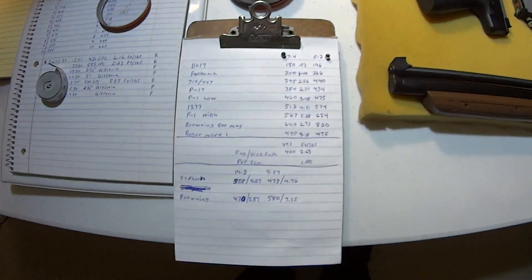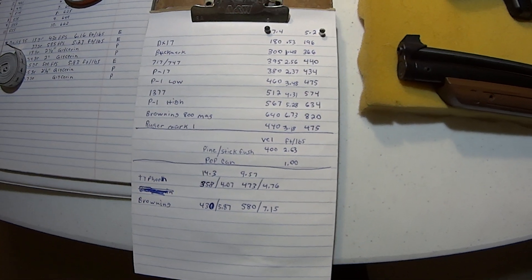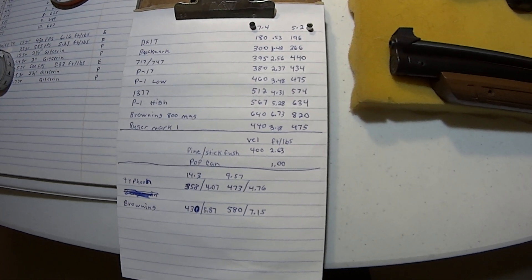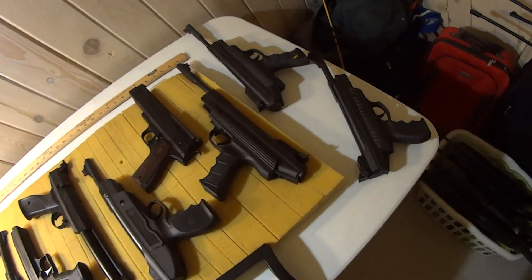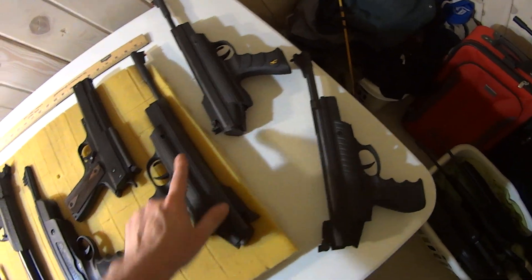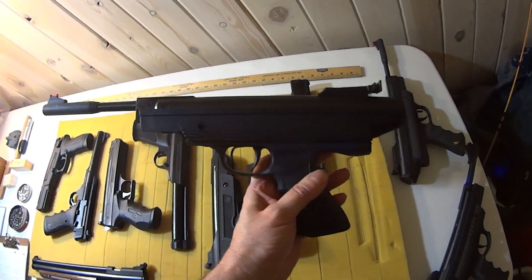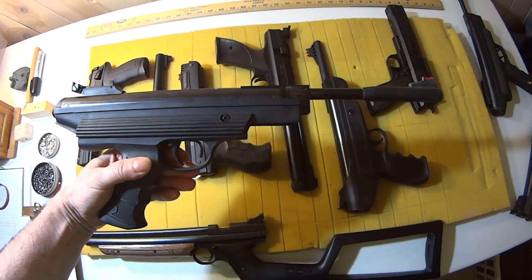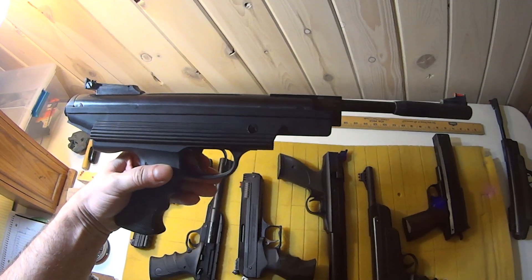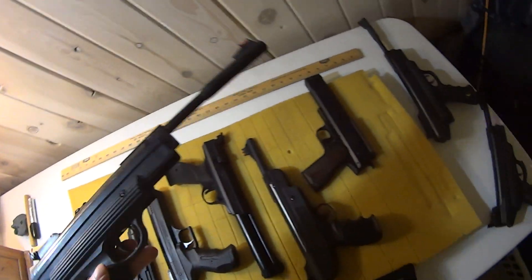The Browning 800 Mag in .177 — 640 feet per second for a 7.4 grain pellet, 6.73 foot-pounds of energy. I also have that in .22, and this one here is .177. That incredible high velocity is coming out of this Browning, shooting similar to the Daisy 880 pumped 10 times for velocities — very high velocity.